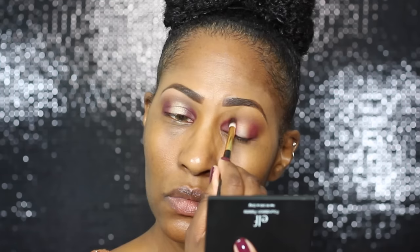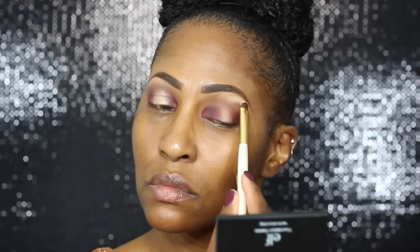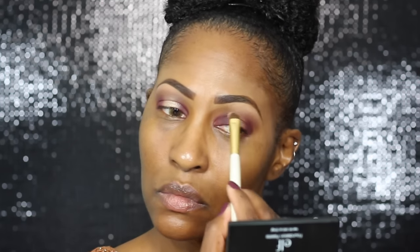This is why I called this video a throwback — I am using the Naked palette! I went into the color Buck as my transition color, and then I totally had to go into Peach Smoothie by Makeup Geek because y'all know that's my all-time favorite brow color.